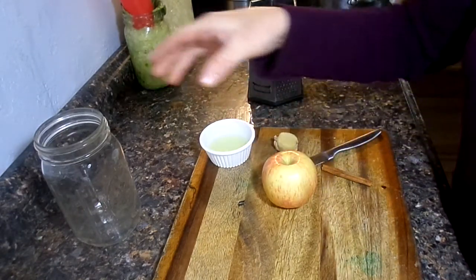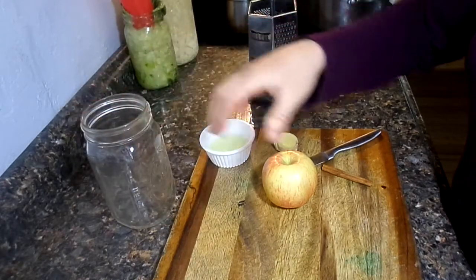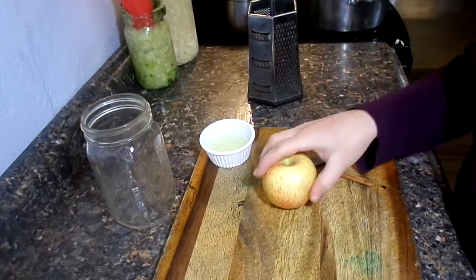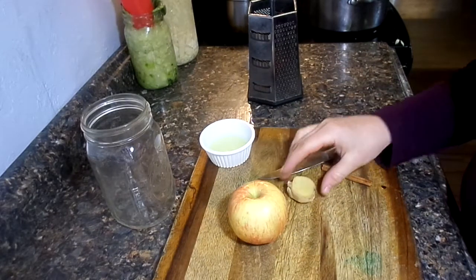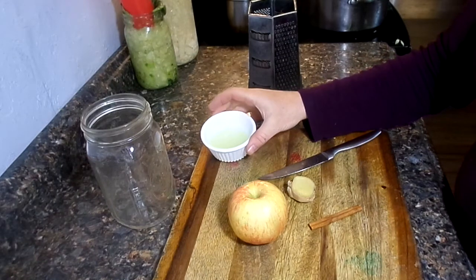So what you're going to need is a jar — a quart-sized jar is good — and whatever fruit of choice you like. I have apple, some ginger and cinnamon, and you're going to need a quarter cup of whey.